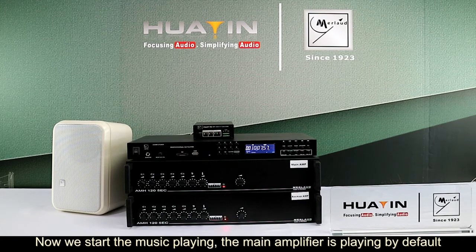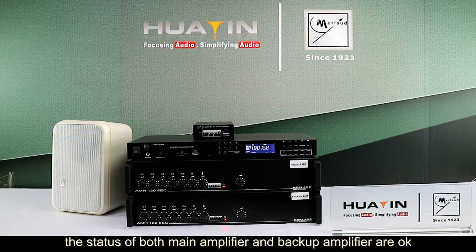Now we start the music playing. The main amplifier is playing by default. The status of both the main amplifier and backup amplifier is OK.